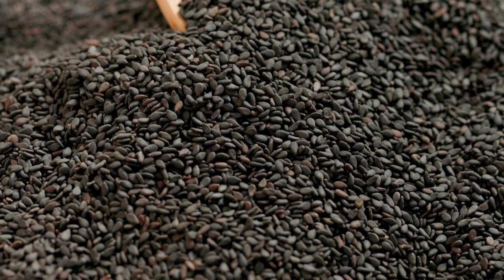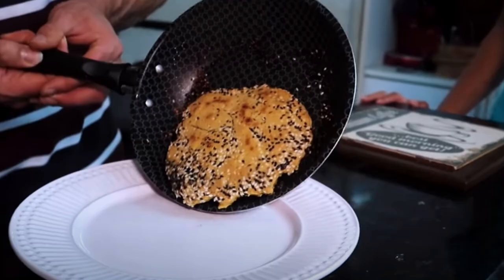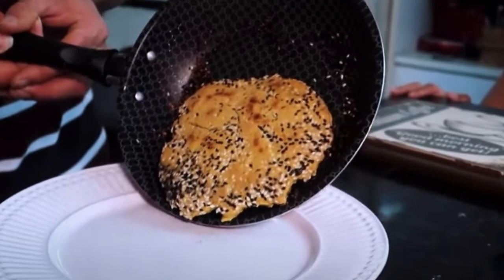Turn off the heat and turn the dough. Do this with the pan covered. It is delicious and good for your health.